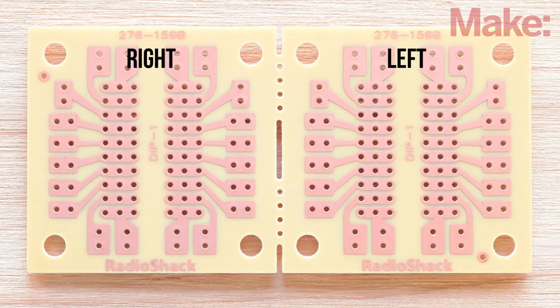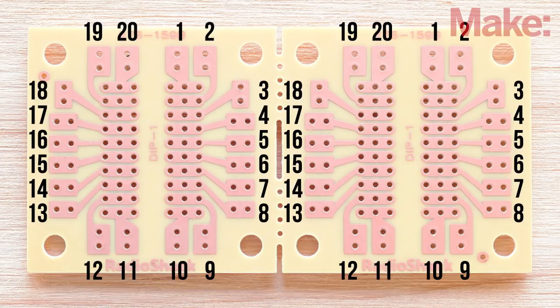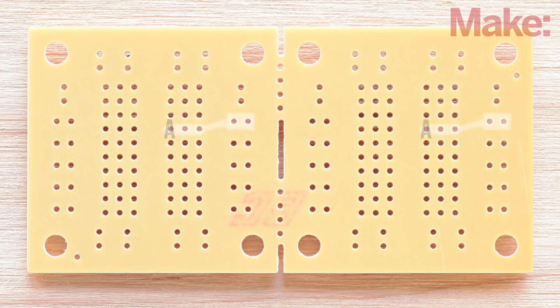Mark one side of the board R for right and one L for left. Label the traces on the soldering side of the board from 1 to 20 and then repeat for the component side of the board, keeping in mind that the order of the numbers will be reversed once the board is flipped over. Then label the holes on the component side of the board A through E, beginning with A in the center of the board and moving outward toward the edge. Component connections will be called out based on this number and letter coordinate system, so make sure you follow it exactly.